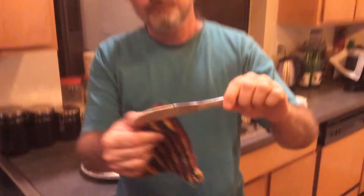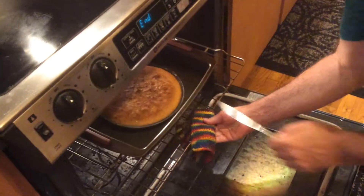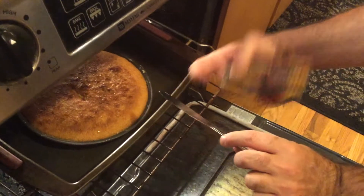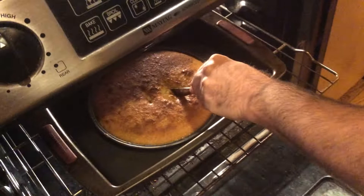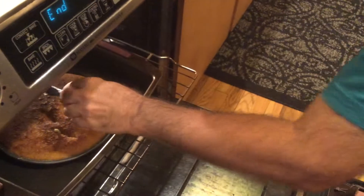It's been 45 minutes and we're now going to apply our doneness test. You will need a plain non-serrated kitchen knife and a hot pad. Take it out and insert the knife into the top, just around the middle. If it comes out with lots of gooey bits, it's not done. See how it's coming out with little globs? This is not done — we'll wait another five minutes.